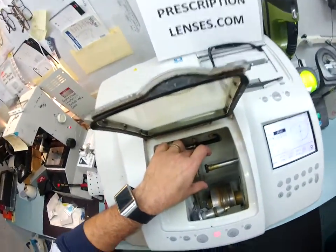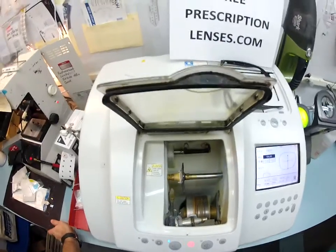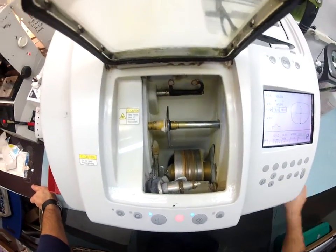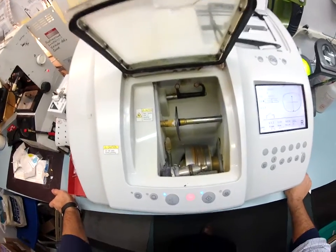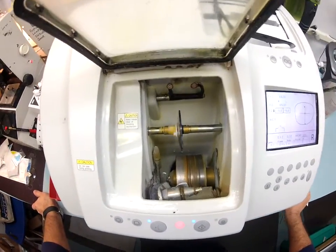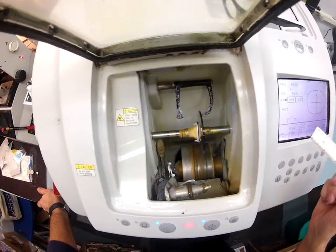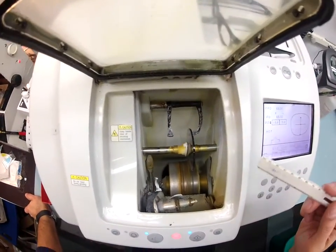Hello Chuck — excuse me, Charles. So the first thing that's going to happen — well, first I have to hit the start button. You would think for $30,000 the machine would just start, but you still have to hit start. It's hard to find good quality help. And I'm a licensed optician here in North Carolina.